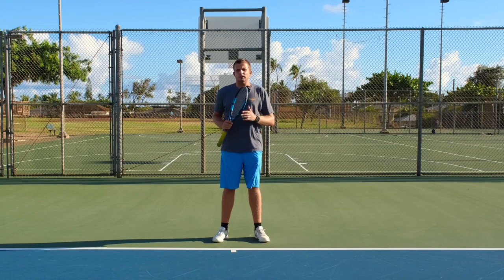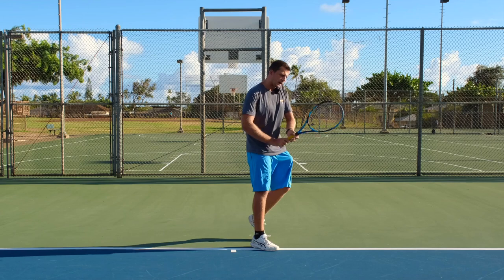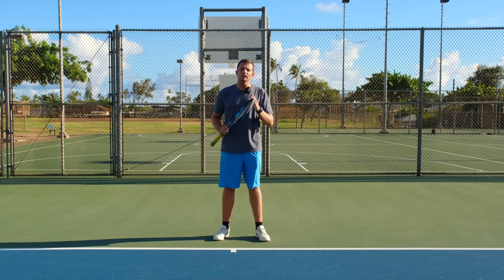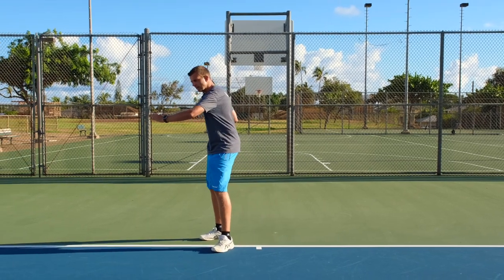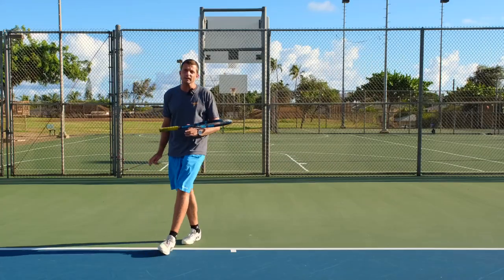Our goal for every single shot, whether it's a forehand or a backhand, is to set up your feet first, find your balance, and then swing. Finding your balance means you do not lose balance during the shot — no matter how you set up your feet, you're able to swing through the ball without tumbling or falling over to the left or right.